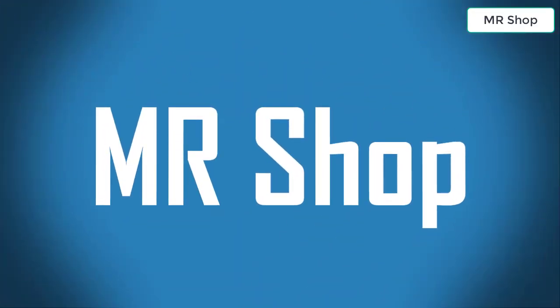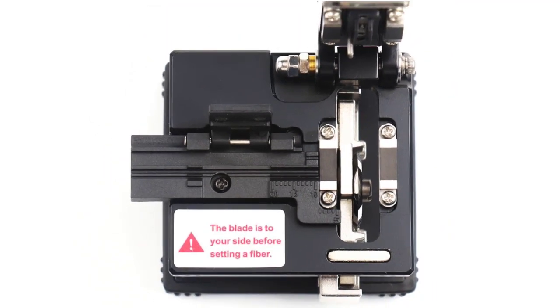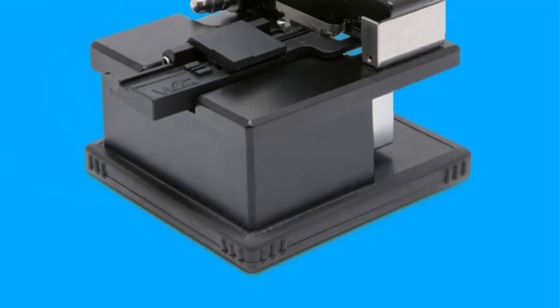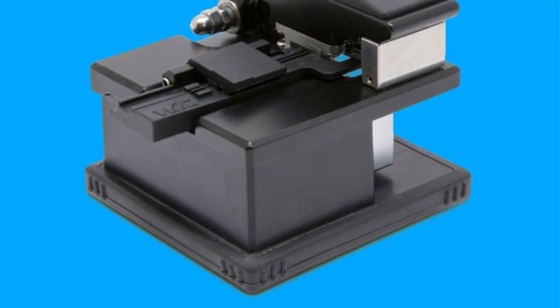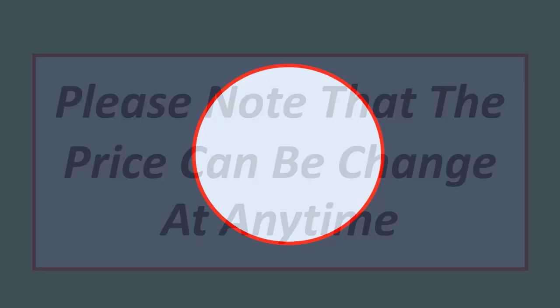Mr. Shop looking for the best fiber cleaver. In this video I have compiled a list of the top five fiber cleavers in the market. Please note that the price can be changed at any time. Number five.